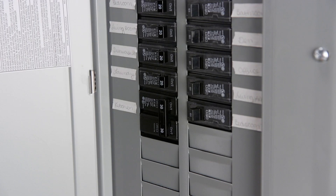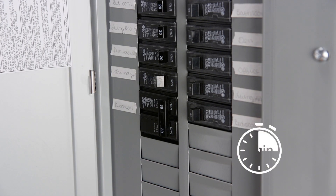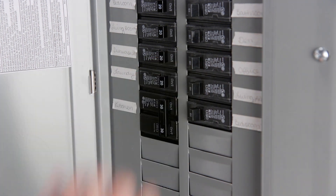Try restarting the washer by turning off your home's circuit breaker, waiting one minute, then turning it back on.